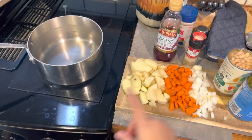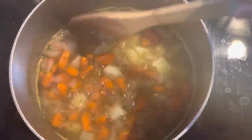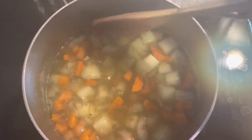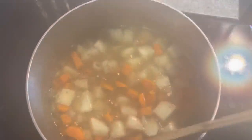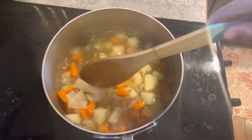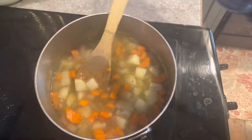It's been simmering for about 15 to 20 minutes. I'm going to add the beans, let it simmer for another 10 to 15 minutes, and then we shall call it good.